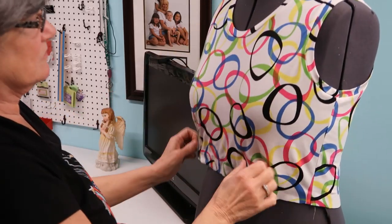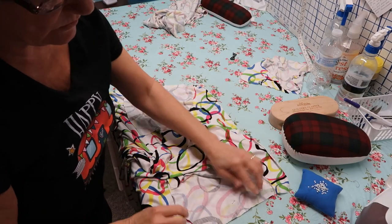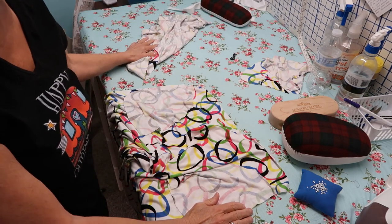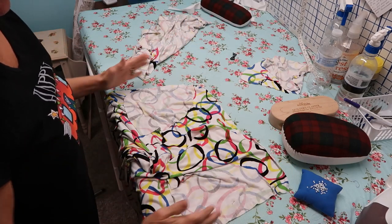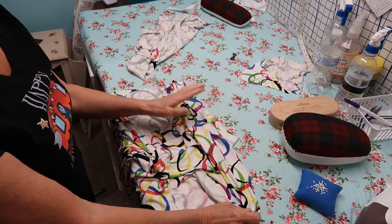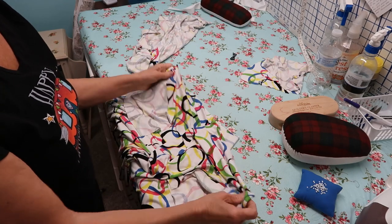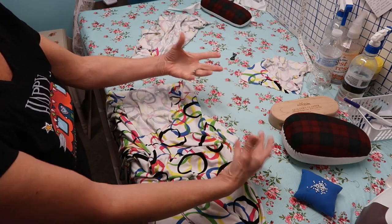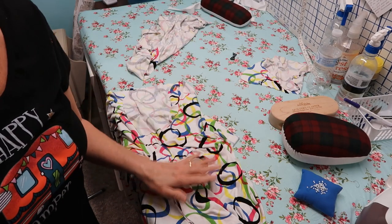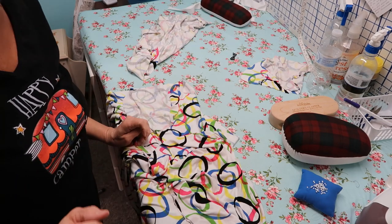I did an extra large straight on this dress. I have my pockets pinned down so I'm going to go over and sew these straight down on each side for both sides of my skirt. Then I'm going to join my skirt on the side, quarter my skirt out just like I did my arm and neck bands, put the gathering stitch in, gather it up, and lay it on my top. I'll get that done and show you the finished product probably tomorrow.